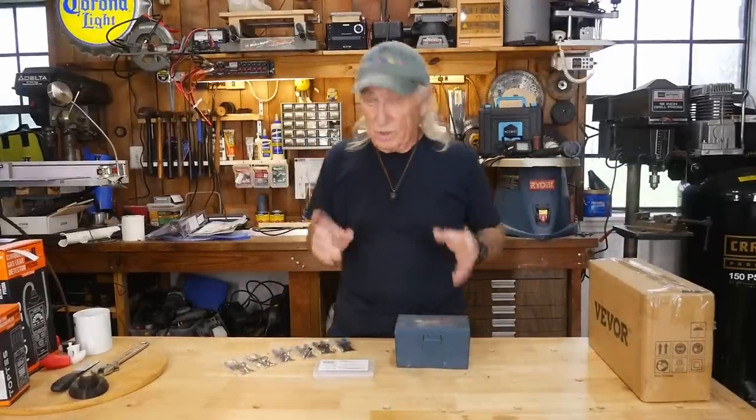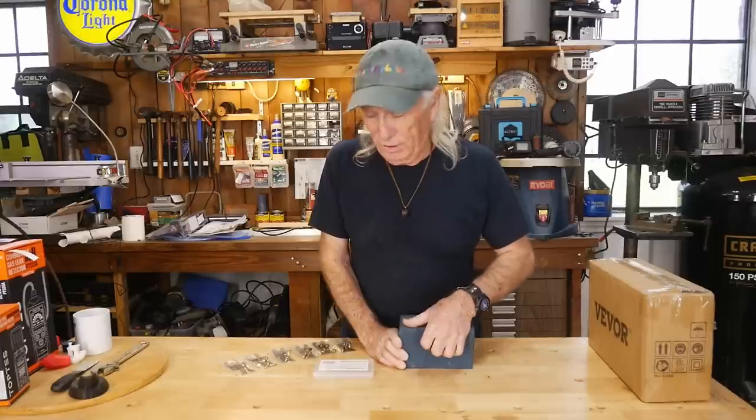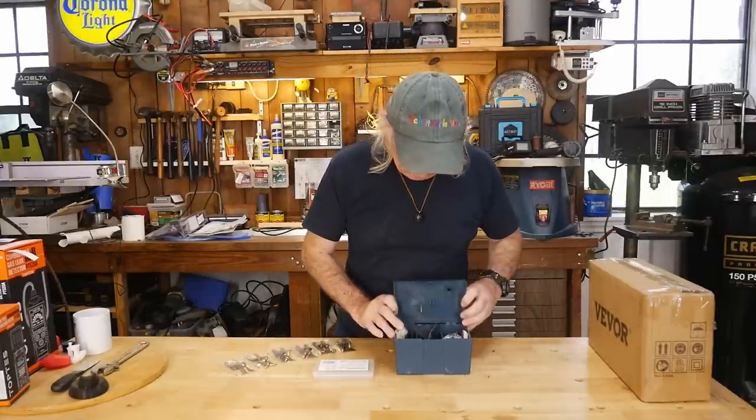Howdy folks. I have had Bosch oscillating blades around here forever, but I think we found the answer today, so we're going to be showing that to you. In the meantime, I'm going to get my Bosch open here for a second.